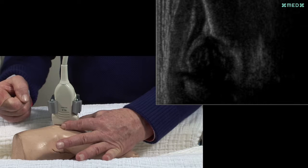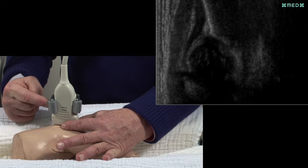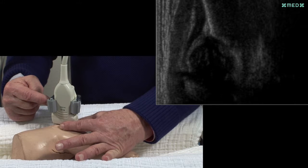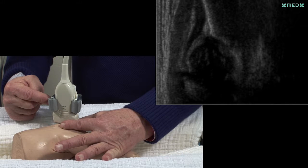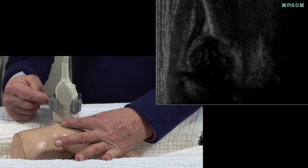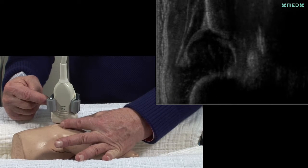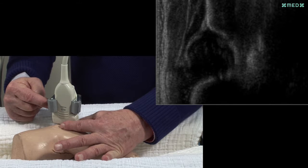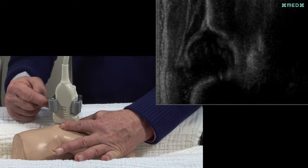With the finger of the right hand, the correction of the plane is done by rotation. Then, with parallel movements forward and backwards with the left hand, the lower margin of the ilium is fixed again. When the lower margin and the plane are correct, in this technique the labrum comes automatically.